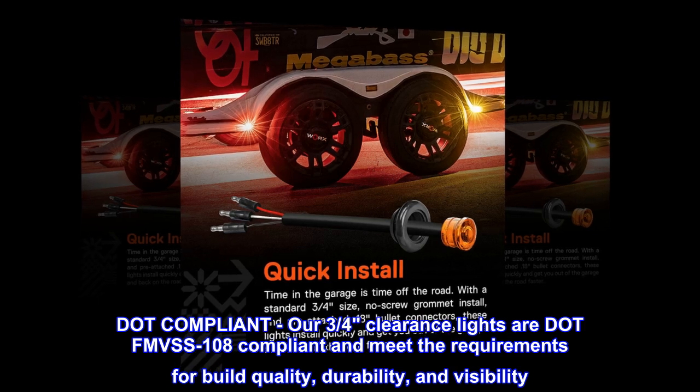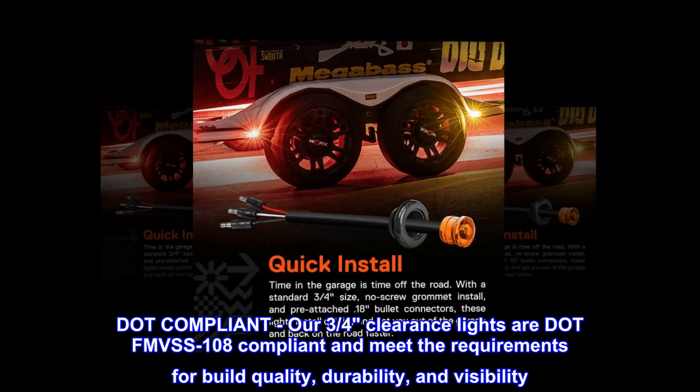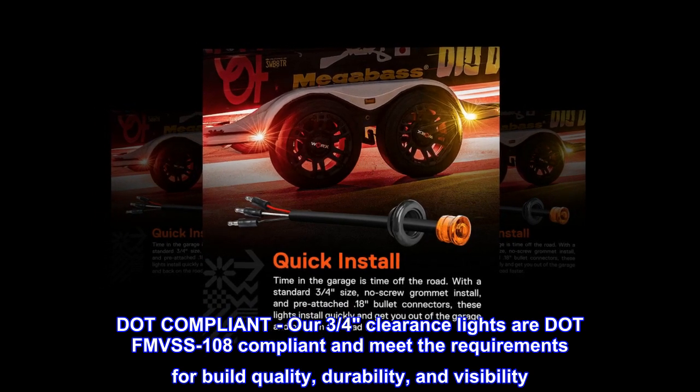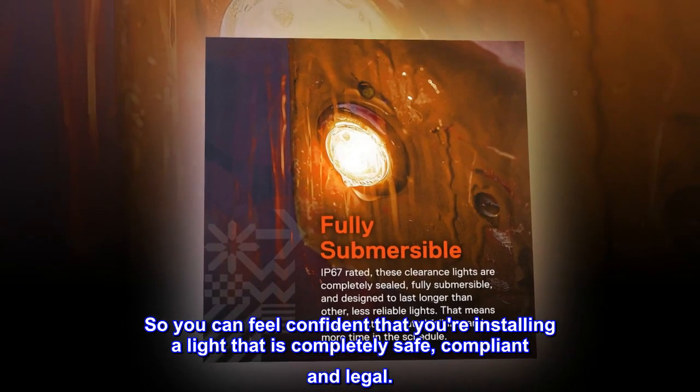Our three-quarters clearance lights are FMVSS108 compliant and meet the requirements for build quality, durability, and visibility. You can feel confident that you're installing a light that is completely safe, compliant, and legal.